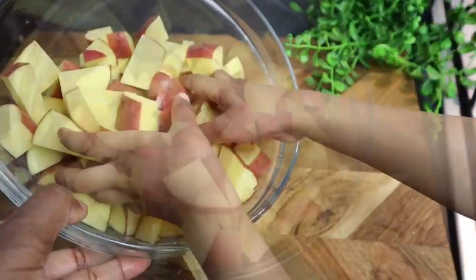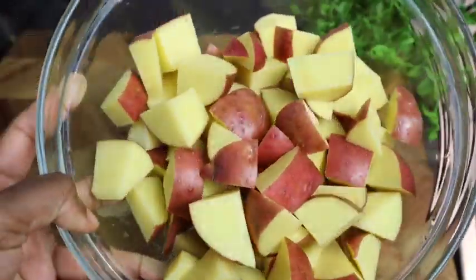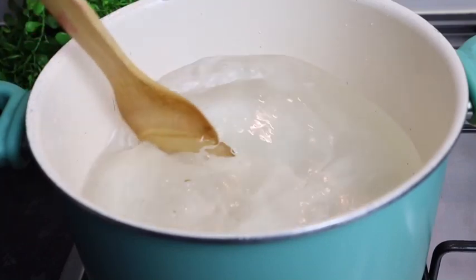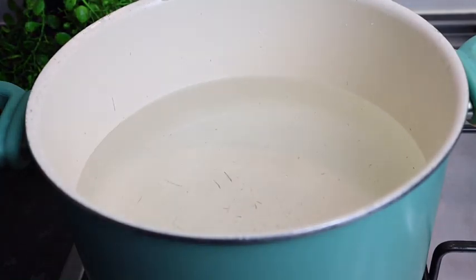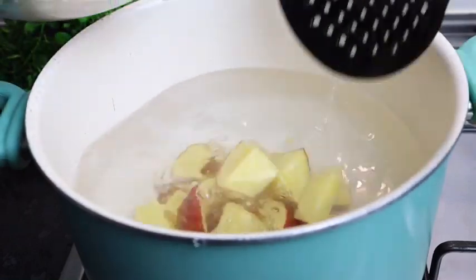All my potato is cut, so now I'm gonna boil it. I add at least 10 cups of hot water to my pot, then I'm gonna add one teaspoon of salt and give it a stir. I'm gonna cook my potato for at least 12 minutes.